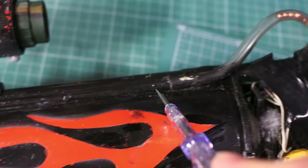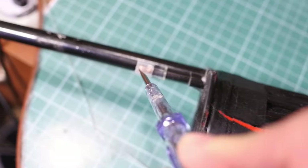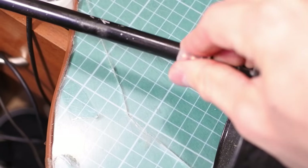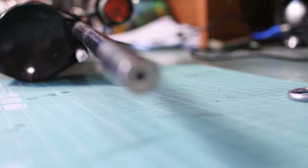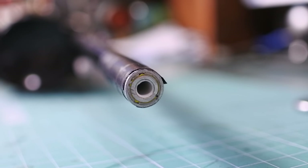BB balls are contained in this PVC tube and balloon stick. It holds about 100 of them. The barrel is made of a balloon stick with a couple of aluminium tubes as decoration.